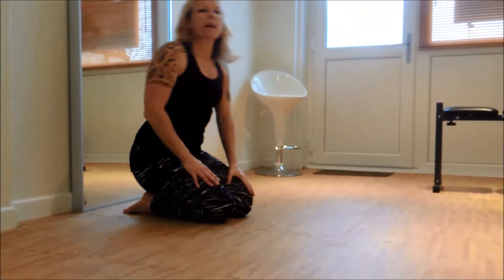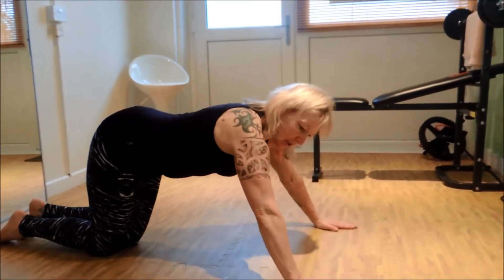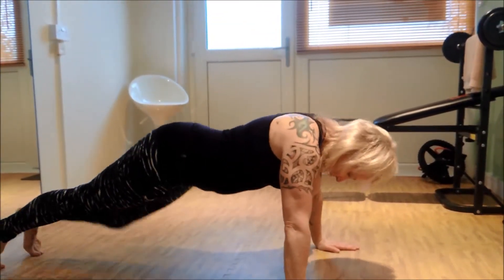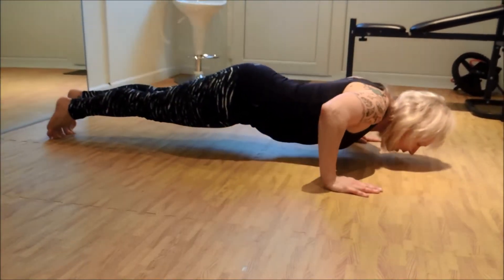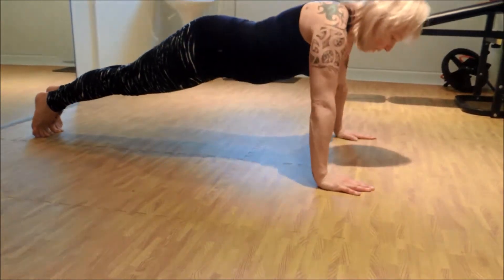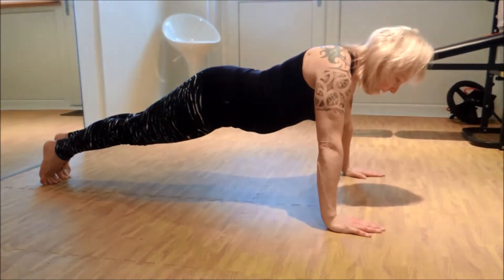Once you feel strong enough, you can progress onto a full press-up. Hands in the same position just past your shoulders, up onto your toes, keeping your abs engaged. Again, take that nose forward to the floor and back down.